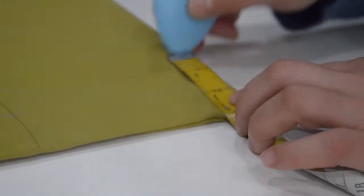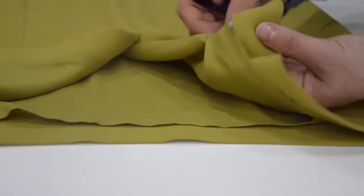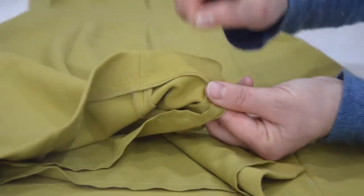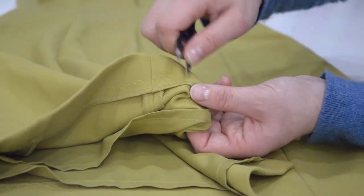Measure the dress to make sure that your marks are correct, and make sure to remove all pins after you finish marking. Mark 4 cm or 1.5 inches below as a cutting point to leave some fabric for the hem.